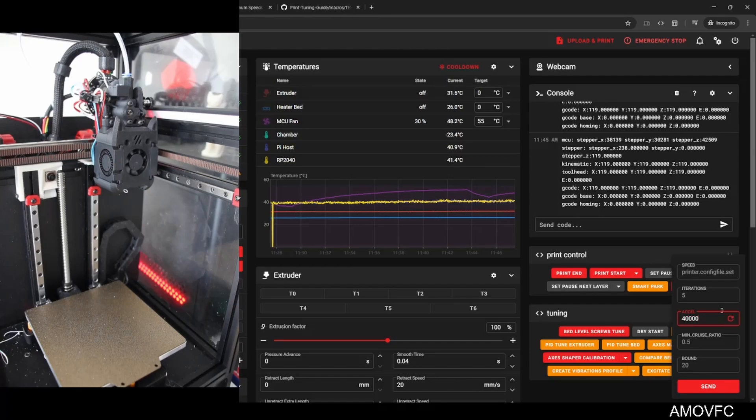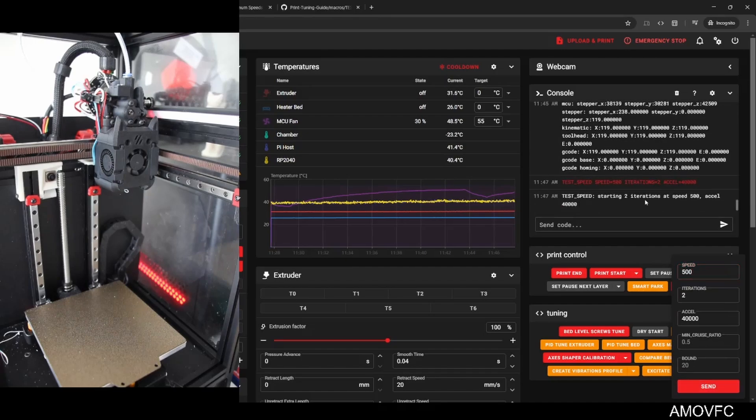I'm going to keep going up by 5,000 each time. Let's go with two iterations, speed the same, acceleration to 35,000, everything else the same. Let's go.